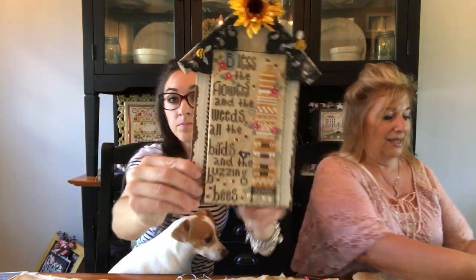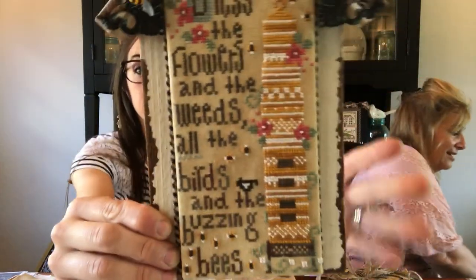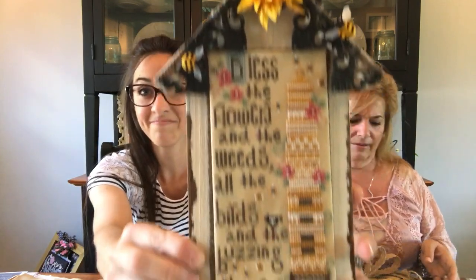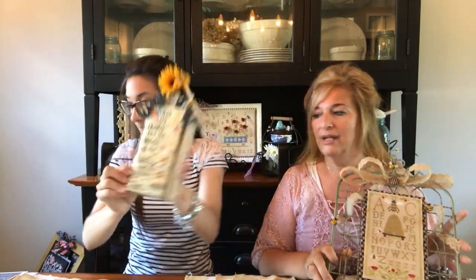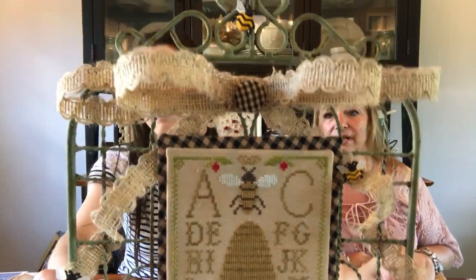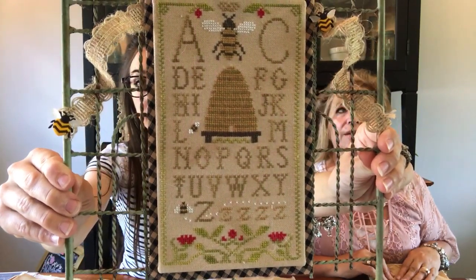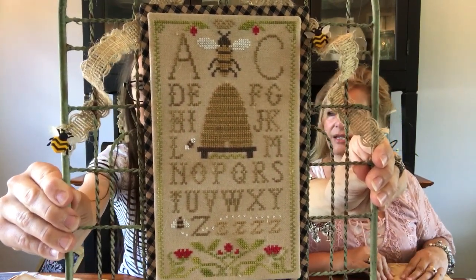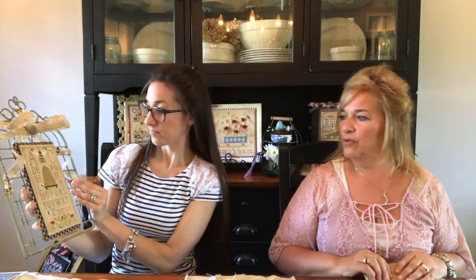I'll show you a few of my other finishes that I've done recently. That one is from Heart and Hand, it's the Birds and the Bees, and I framed it on a piece that I found at Hobby Lobby and added some little bee buttons. And this one — I found a piece of gate at a flea market and then attached this little Honey Bee Sampler. I did a burlap bow and some more of the bee buttons.